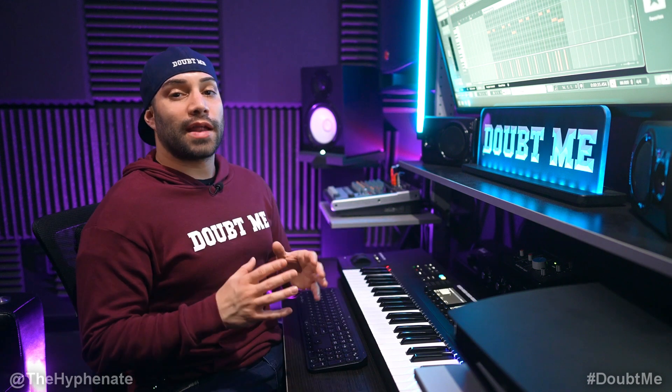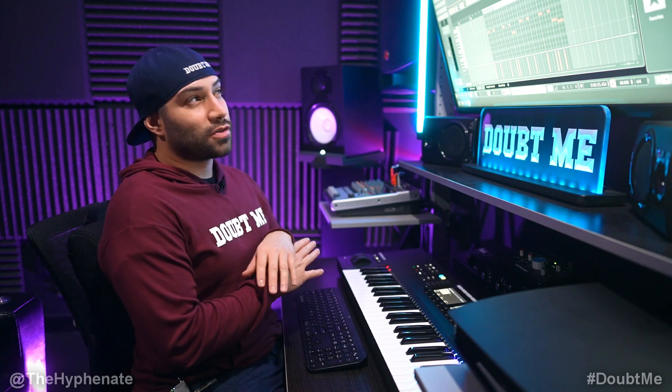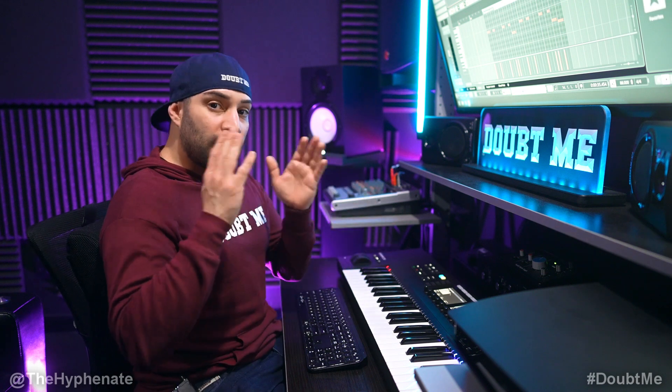Lastly we're going to add some Asian strings. These sound crazy dope. I have them come in and out on the verses as well as on the hook.